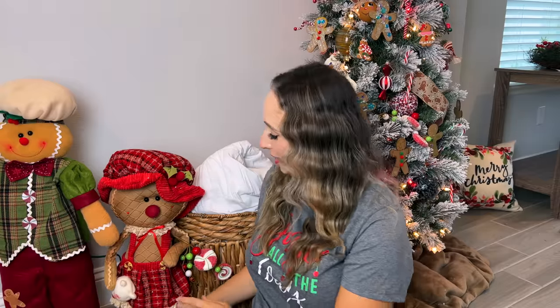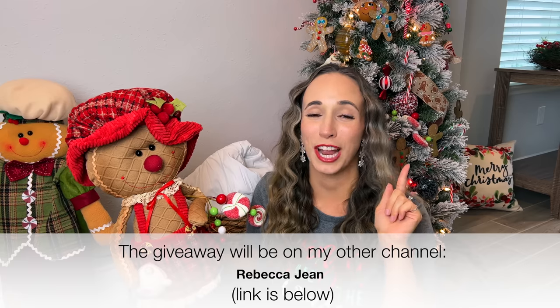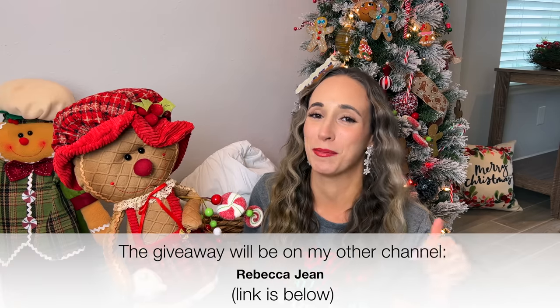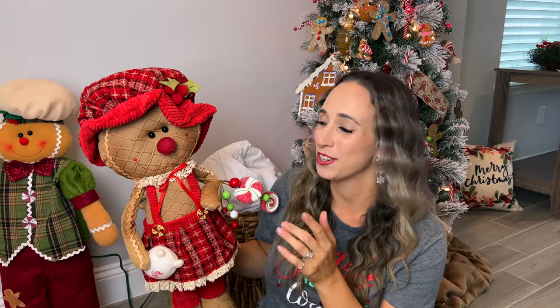One more thing I almost forgot — this adorable little gingerbread lady. I am actually doing a giveaway for a brand new little gingerbread lady doll, exact same one as her. I purchased two and I have one to give away, which I am doing on my vlog channel Rebecca Jean. If you're not following me over there, I'll put the link down below and at the end of this video. I'll have my gingerbread decorating video over there where we're decorating our kitchen, and there I'll let you know how to enter to win one of these lovely little gingerbread ladies. Isn't she so cute? Anyway, let's get started.